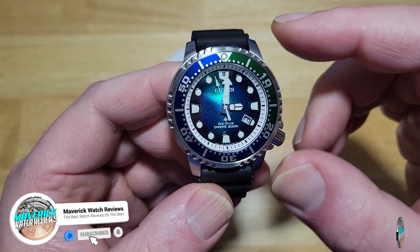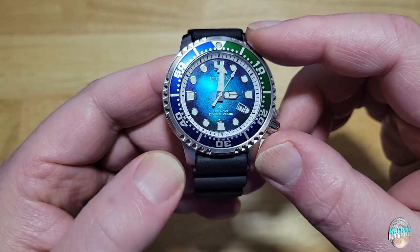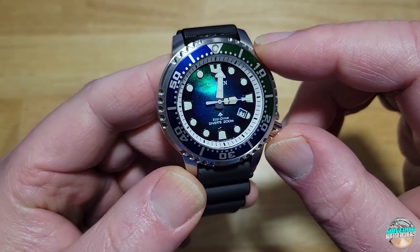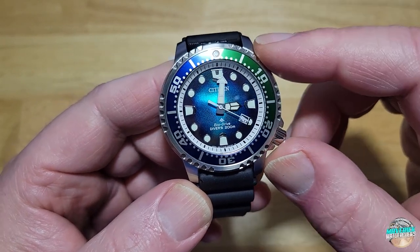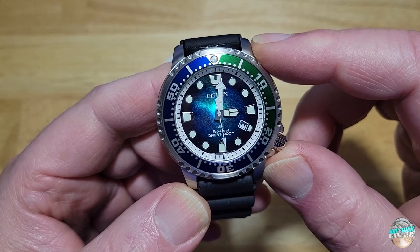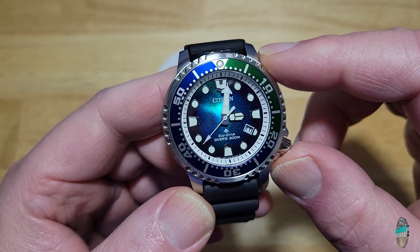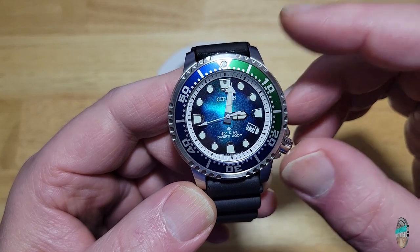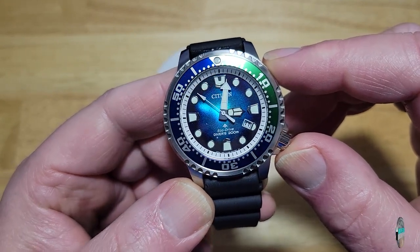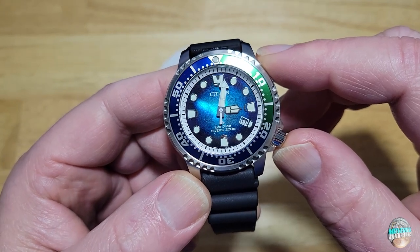There's also a couple of ladies models — an Exceed model and another ladies model. They all basically have this same dial with minor differences in the actual pattern of that amorphous blue design. All are limited editions — this one at 7,000 units, while the Attesa and ladies models are much lower production, like 1,000, 300, or 1,200 models. Citizen knew this would be their biggest seller. I think these are going to go incredibly fast — Citizen is just knocking it out of the park with these new textured dials.